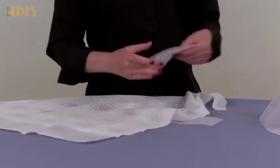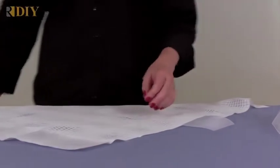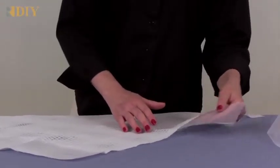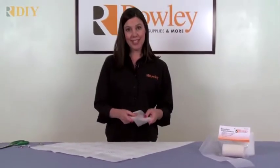This works really well for colored sheers too. If you had a pink or a tan sheer, this looks much better than using a white color buckram. It's washable, dry cleanable, and UV resistant.